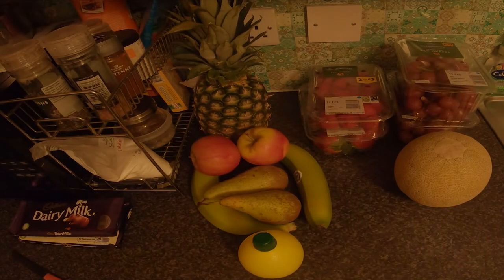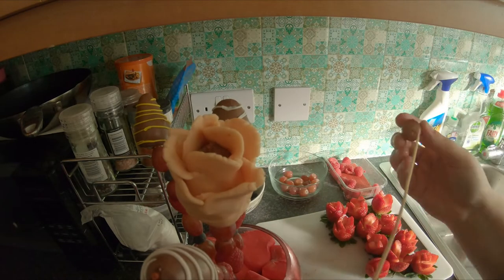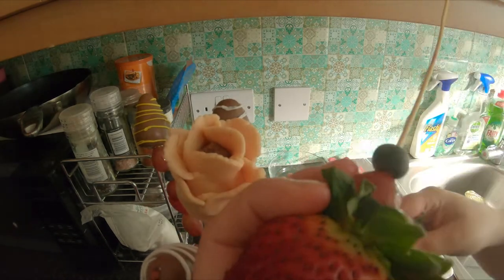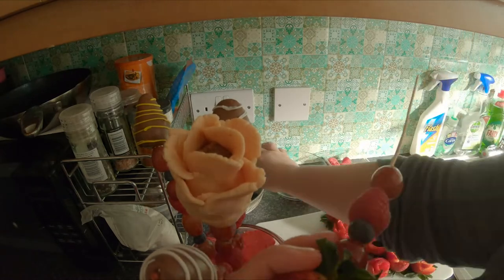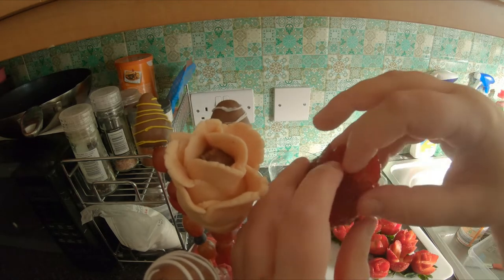Now it's time to start shaping your fruit. You've probably guessed what I'm about to say, but you can't make a bouquet without strawberry roses. So fill up your skewer with small fruits like blueberries, grapes, raspberries, and then put your strawberry rose on top.